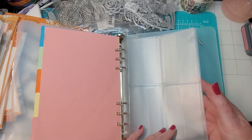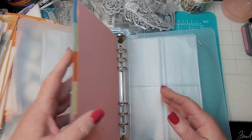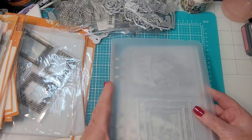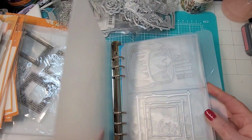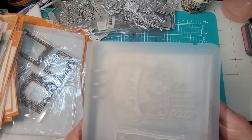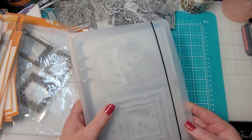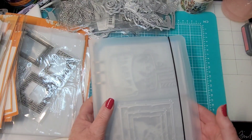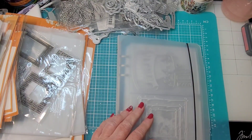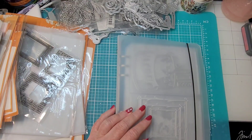The four pockets I'm just not using because my dies are bigger. I'm really pleased with this binder and yes, I would recommend it for die storage. You can see I can put plenty more in there and it's really not heavy. That closure keeps it shut, so I'm all about this.